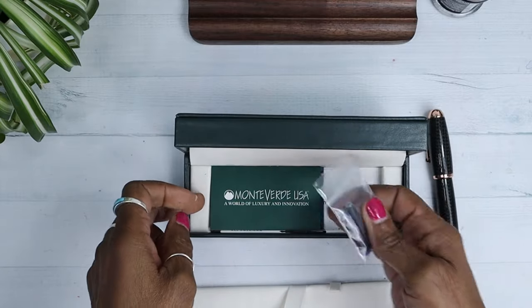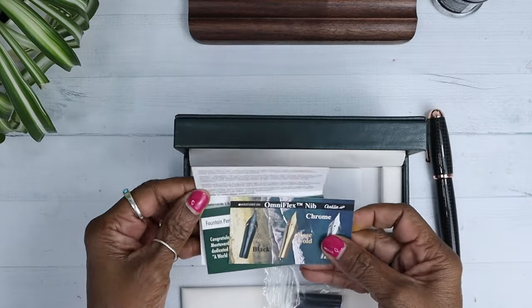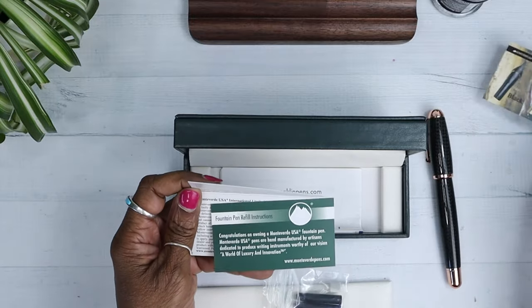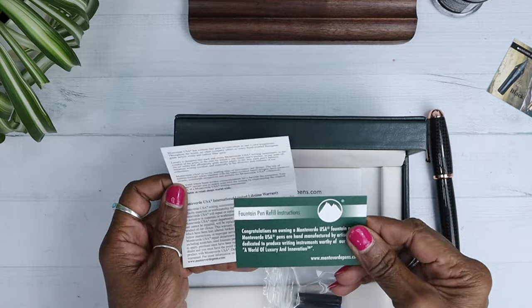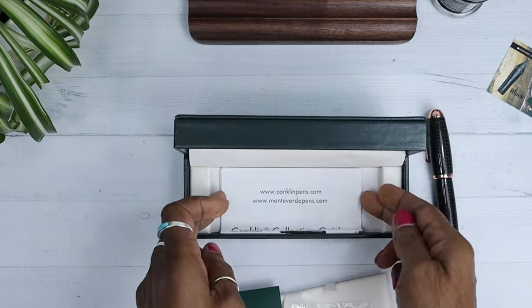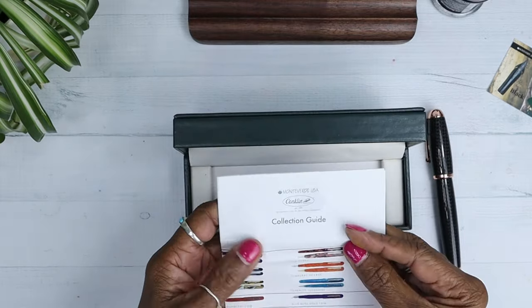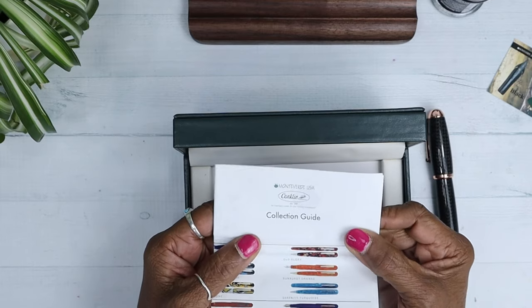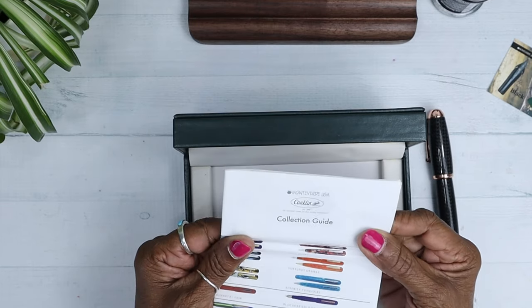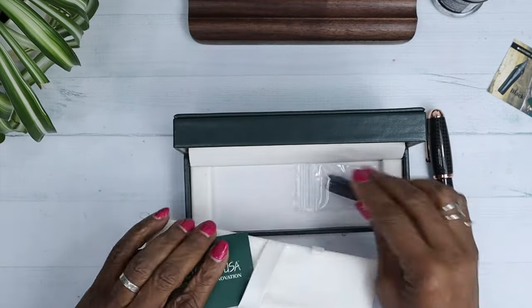We've got two cartridges. And we've got the Monteverde info — it tells you about the nib. Refilling instructions — we'll keep that out. And then this is a Conklin catalog. Monteverde and Conklin are the same? I didn't know that. I'm going to enjoy looking through that. Let's put this all away and get to the pen.